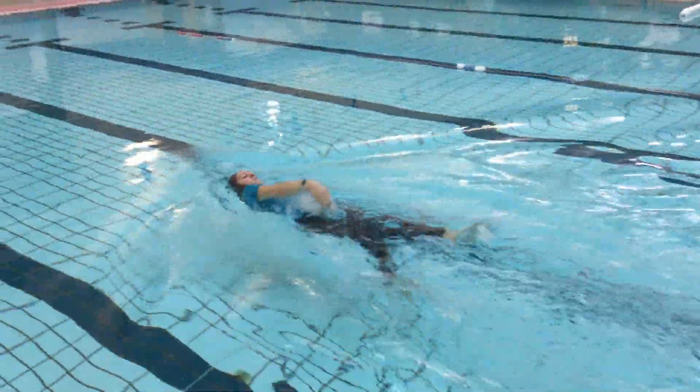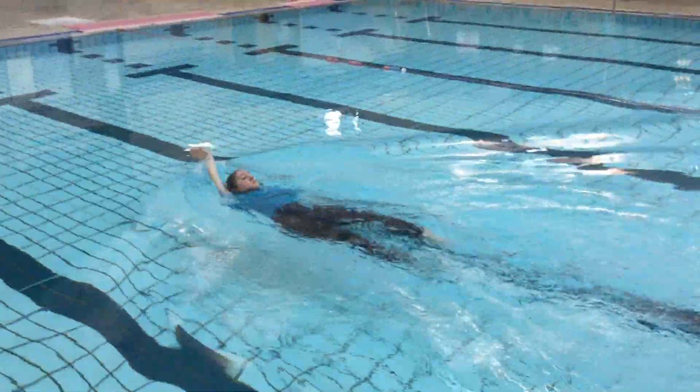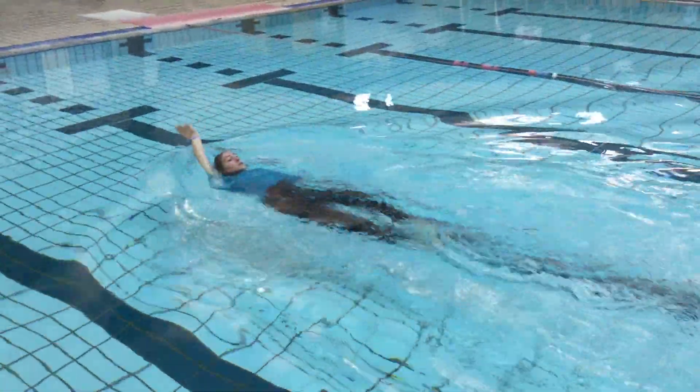Your arms are nice and smooth, your feet are a little fast. As your hand goes into the water, you pull round and down like a question mark.